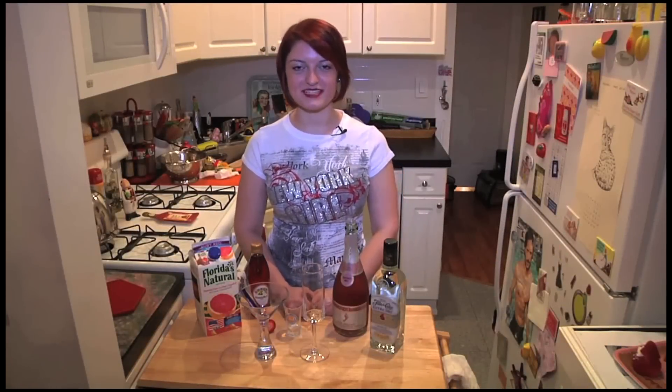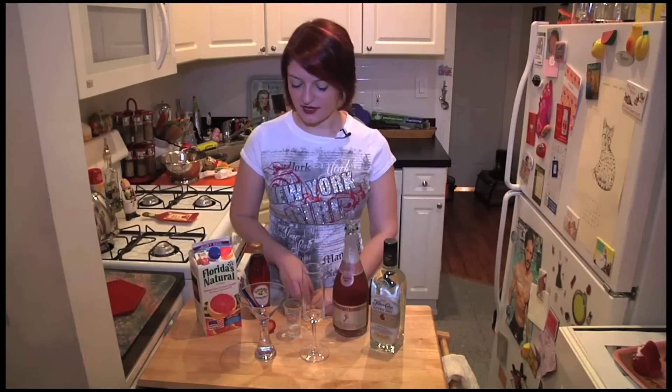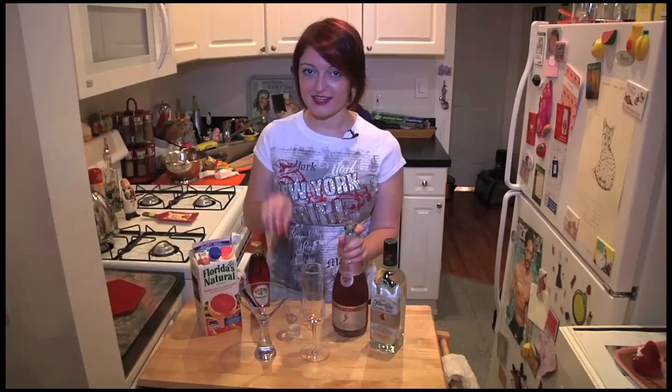Hi, so today at Mamas Latinas, I'm going to show you how to make two great cocktails for New Year's. The first one is really simple. All we're really going to need is your favorite champagne, some ruby red grapefruit juice, and a strawberry.